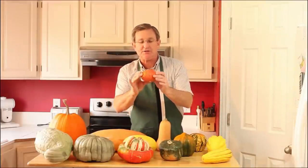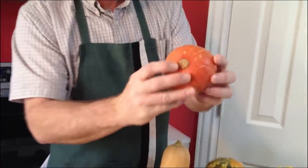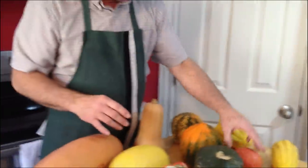Here's a gold nugget squash. It's like a little tiny pumpkin. Delicious. You can cut it open, scoop out the seeds, fill it with butter and brown sugar, and bake that up.